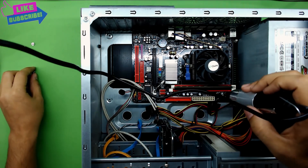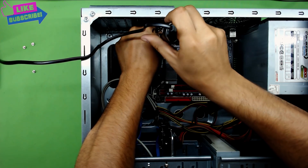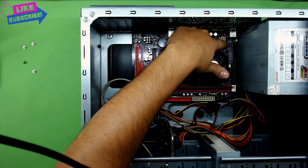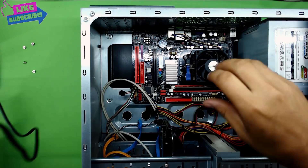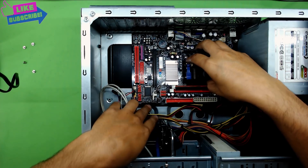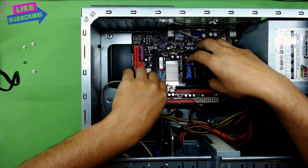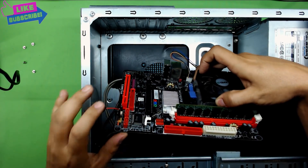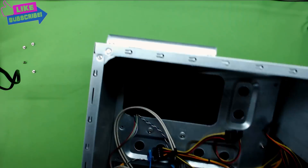Alright, there are only three screws back there — one is right at the front, and there should be one in the other corner too, but this one doesn't have it. Once you remove those, grab your heatsink for the CPU. The part that faces the front of the case goes up — tilt it 45 degrees towards yourself and the whole thing comes out. Now you can put the case to the side.